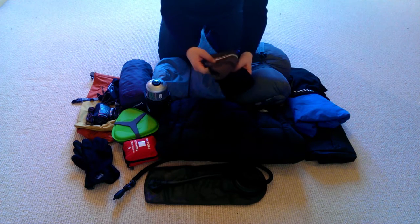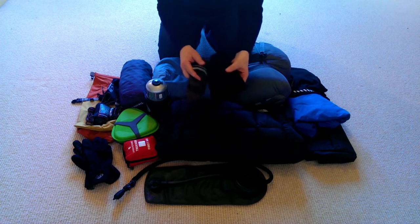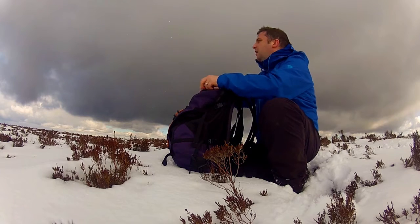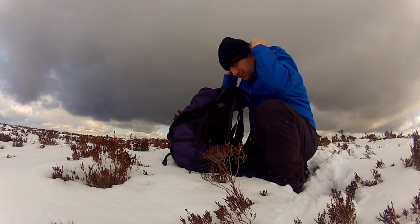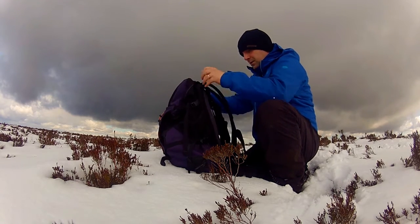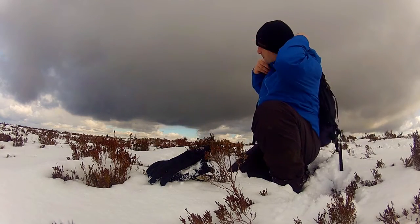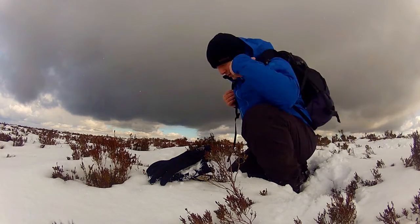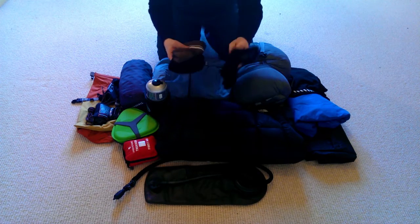Over here I've got a beanie — actually two beanies. I'd really only carry one: the lighter one in the height of summer and the warmer one at either end of the season. A beanie is incredibly useful — when it rains, stick a beanie on and you won't notice; when you're cold, you'll warm up instantly; and when it's really windy and the wind is blowing in your ears, it cuts that right out. A very useful piece of kit.